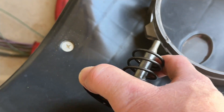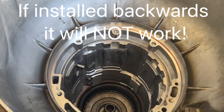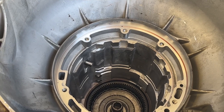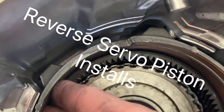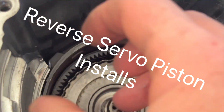Your reverse servo pushes right here on this individual band, right up inside there. I just want to let you know you can put it in backwards, so make sure you're putting it in the correct way. Once installed, you can actually see the light coming through right there — that's where the reverse servo is going to push in on this and crimp it together.